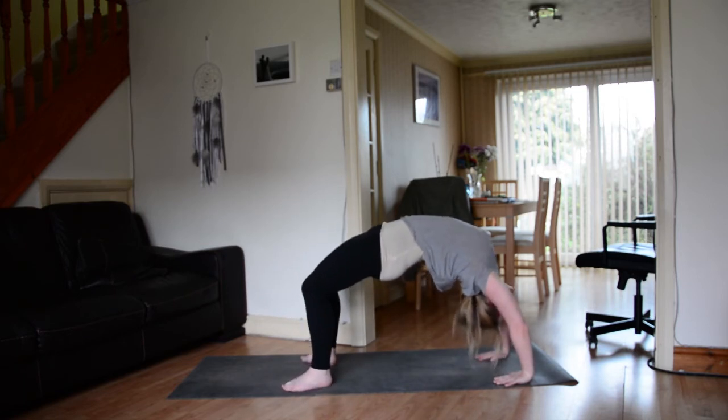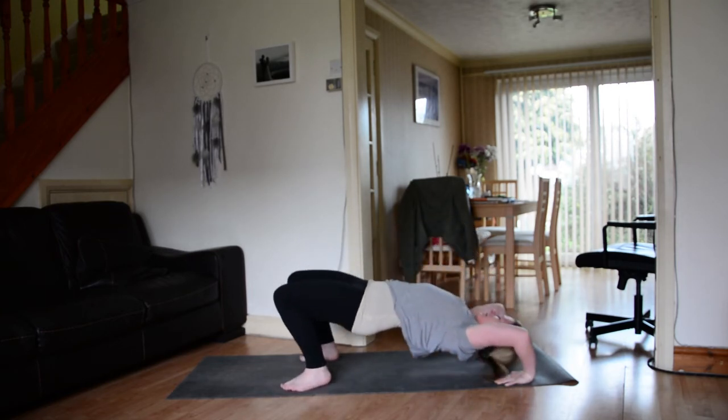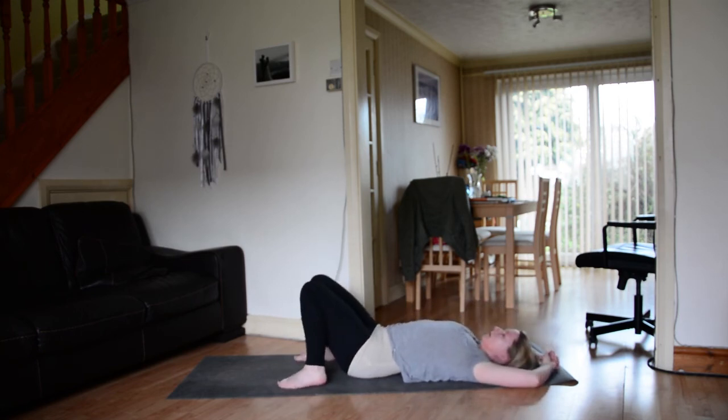Maybe you want to lift all the way up. Breathe. And then when you're ready, gently come down — try and lower shoulders first. Releasing down to the earth. Just taking a moment to breathe, coming back to the breath.